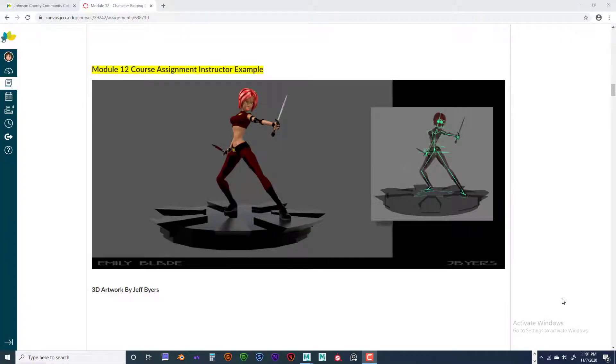Hello, welcome back. This is Jeff Byers and this is Annie 235, and this is Module 12. We just completed our character and the new clothing, so the character is looking more like your character than a generic character that we were working on before. All the modeling and texturing is done.